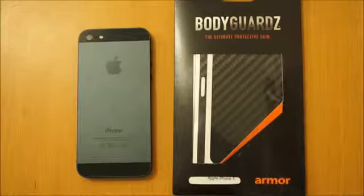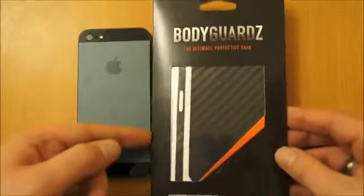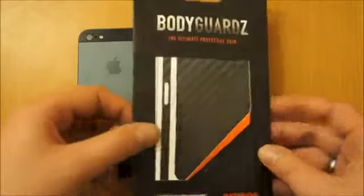Hi, I'm Oli. In this review we're going to be taking a look at the Armour Bodyguards. I'll just give you a quick look at the packaging before I open it up. It's a carbon fibre overlay for the iPhone 5.